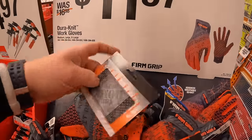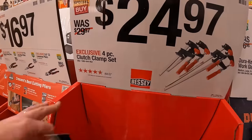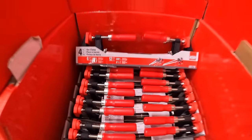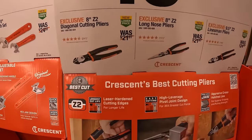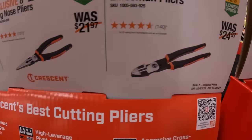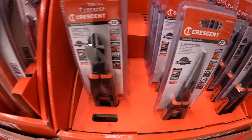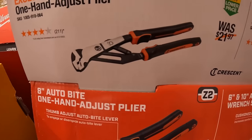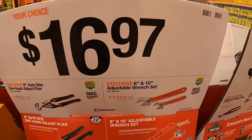$11.97 for the Dura-Knit work gloves. $24.97 for the Clutch Clamp Set, 4-piece, up to 600 pounds. $16.97 your choice — they have the 8-inch Z2 diagonal cutting pliers, long-nose pliers, or linesman pliers at 9.5-inch, made by Crescent. Also $16.97 your choice for the 8-inch Autobite one-handed adjustable pliers, or the 6-inch and 10-inch adjustable wrench set.